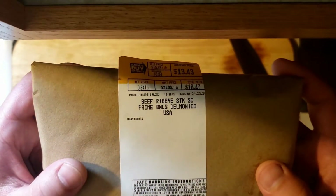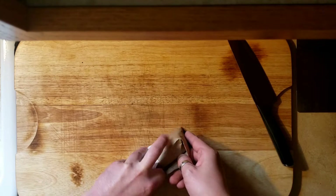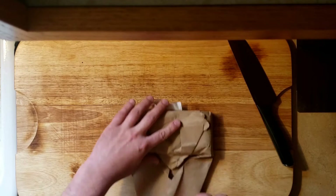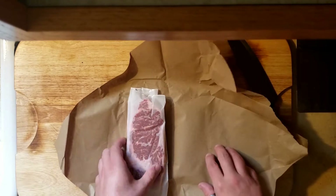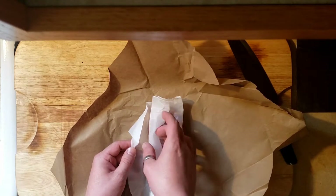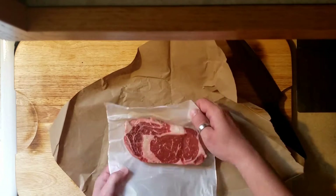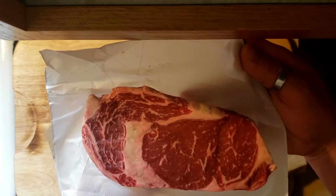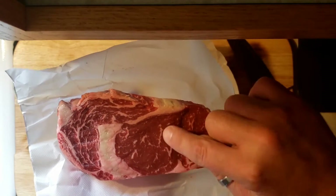I'm just showing you here that I got that nice prime ribeye from our local giant. You got to do what you can when you're on quarantine. We're just going to get it opened up and seasoned here. They actually had some really nice steaks today — good intermuscular marbling. You can see this fat here. Make sure that when you go to pick out a steak, you really want to look for stuff that has good marbling on the inside.